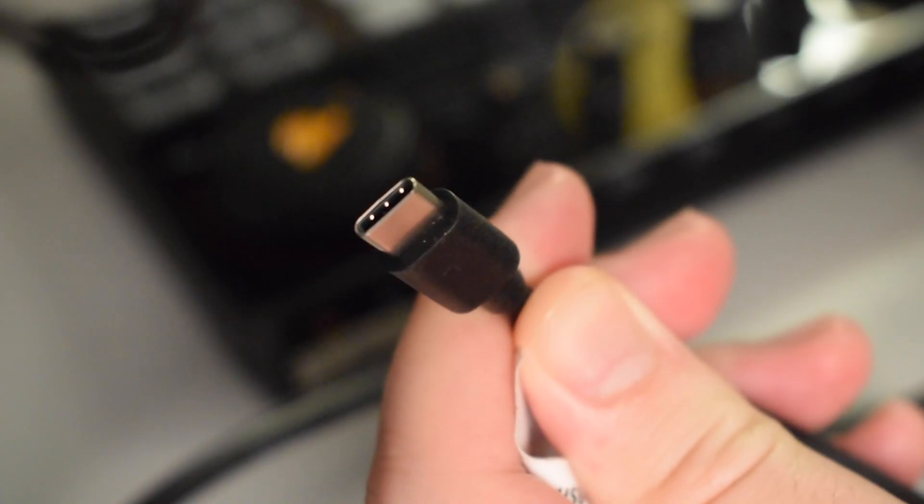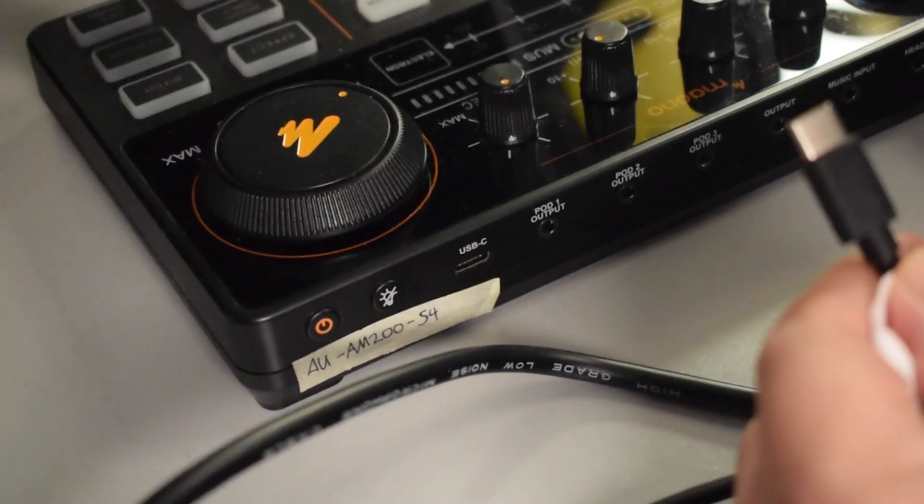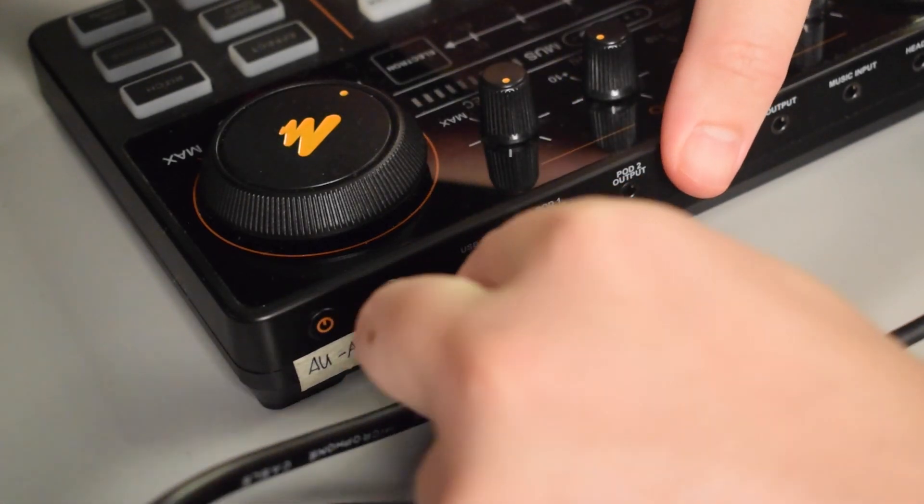Next, let's go ahead and plug in our USB-C to USB-A cable. The USB-C end will plug into the USB-C port on the Monocaster Lite and the USB-A end will get plugged directly into your computer.